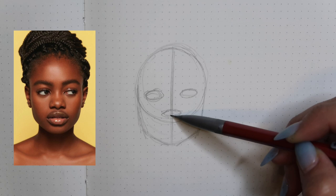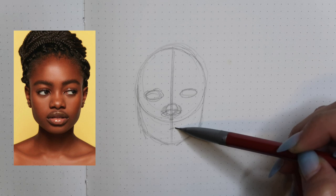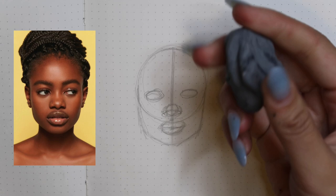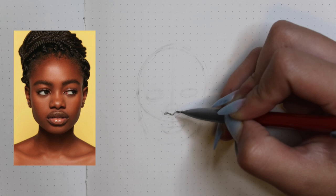Now I'm going in with the button of the nose. I found all these pictures from Pinterest — I literally just searched like 'portrait reference photos' and 'reference drawings' and there's a plethora of images you could look at. Now we're doing the mouth. When looking at the mouth, you want to look at where the corners of the mouth hit as far as the distance from the side of the nose, and then how low it goes. I like to start refining from the middle, starting with the nose.